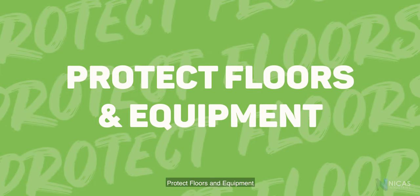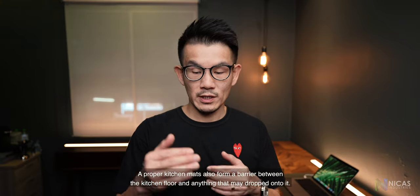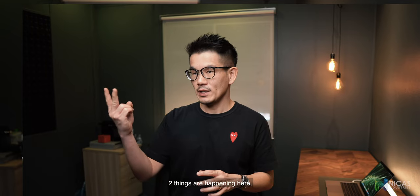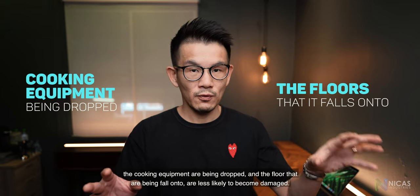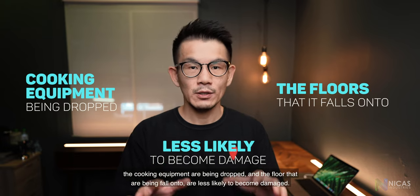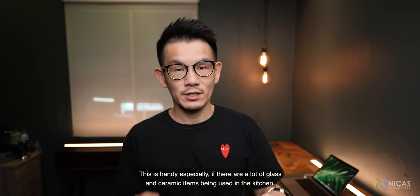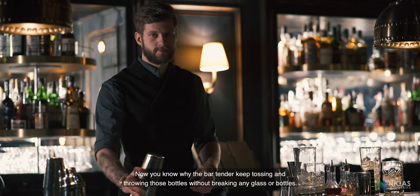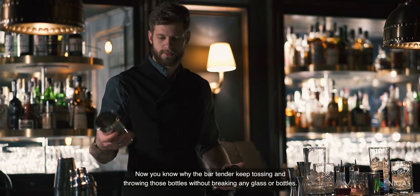Protects floor and equipment. A proper kitchen mat also forms a barrier between the kitchen floor and anything that may drop onto it. Two things happen here: the cooking equipment being dropped and the floor being fallen onto are both less likely to become damaged. This is especially handy if there are a lot of glass or ceramic items being used in the kitchen — now you know why bartenders keep tossing and throwing bottles without breaking any glass.